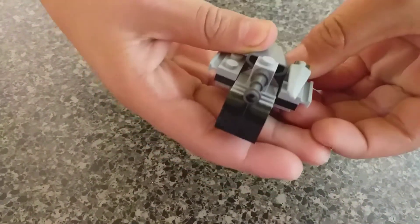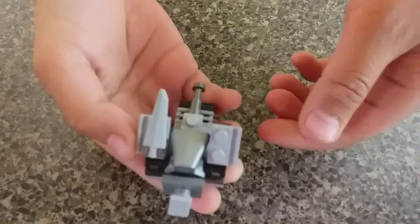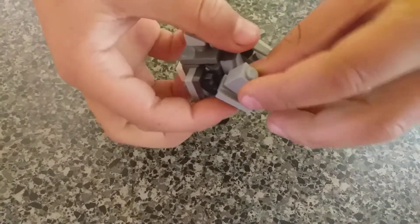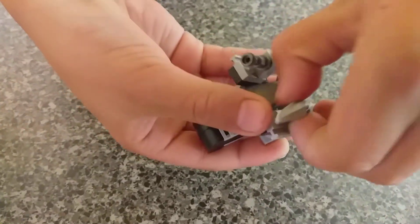It just falls apart sometimes. All you do, just lift up these things for the arms. Then you take the tank in front and you put it on. Sometimes this happens, but it's fine.